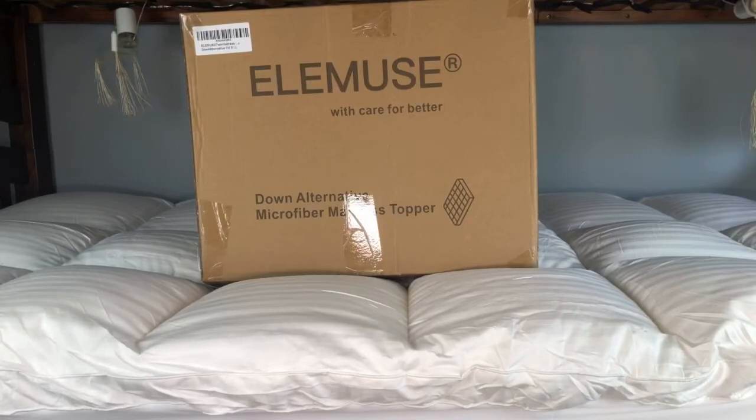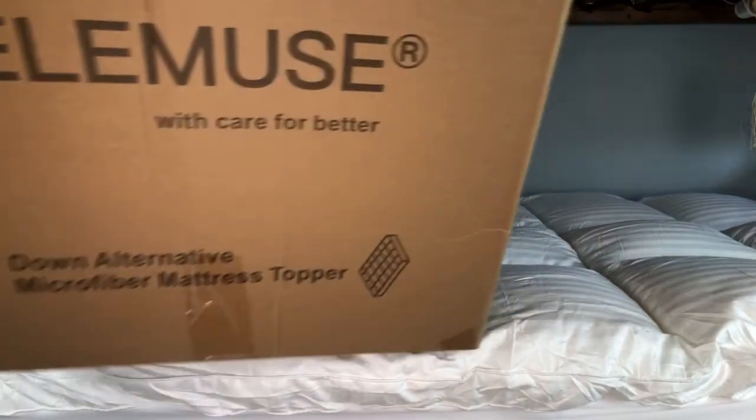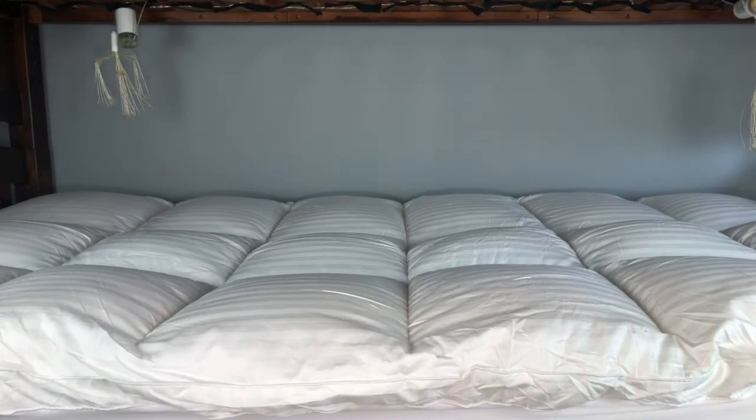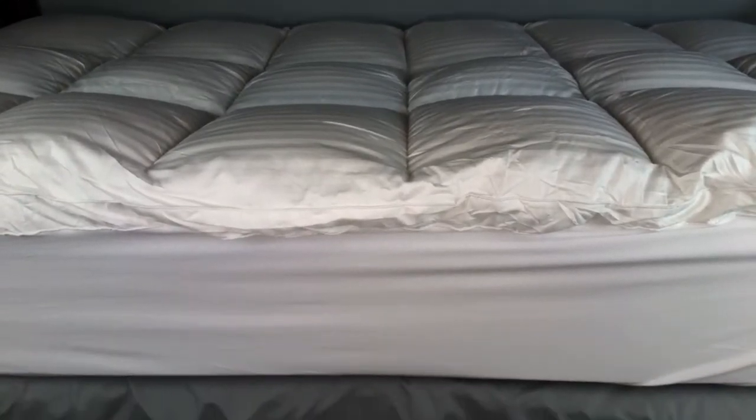I'm back with the Elemuse — E-L-E-M-U-S-E — Down Alternative Mattress Topper. This is for my son's twin bed, so we got it installed on the bed now, and that's what I wanted to show you. It's installed here along the mattress.